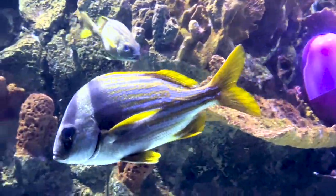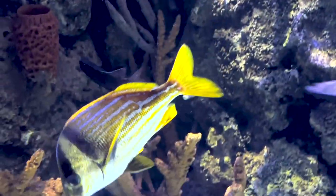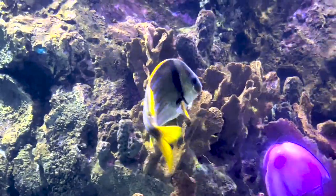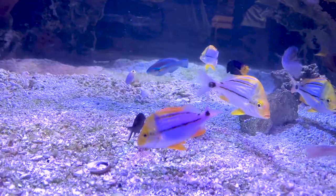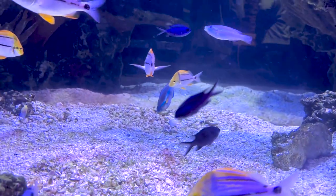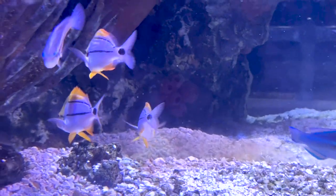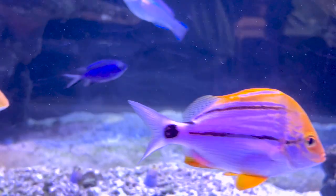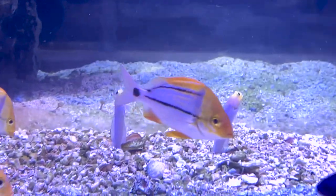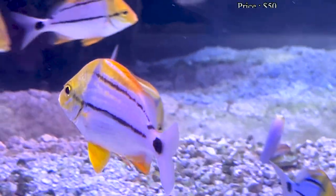Hey everybody, it's Brock and we are back with a brand new episode. Today we have a brand new fish to talk about - there's going to be a few different kinds, a few different colorations, and a few different parts of the world, but they're all referred to as pork fish. These are a really active fish that have some great colors on them, but don't jump too fast as they can get really large.